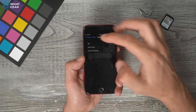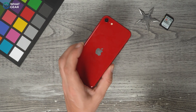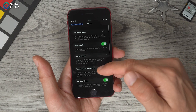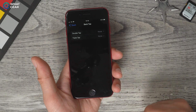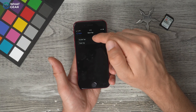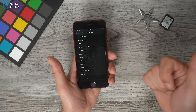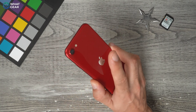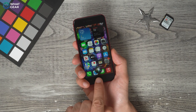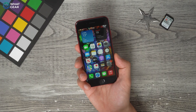Did you know there's a secret button on the back of the iPhone? Go to Settings > Accessibility > Touch > Back Tap. You can set a double tap and a triple tap on the back of the device to perform an action. For example, set double tap to open the camera, and triple tap to open Siri. So now if I double tap with my first finger on the back of the device, it opens the camera. Triple tap opens Siri. Not many people know about that trick.